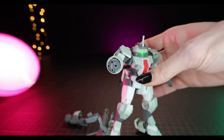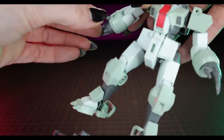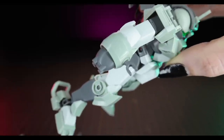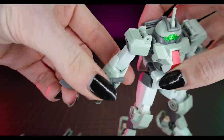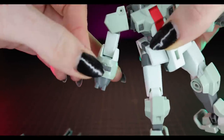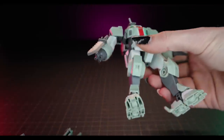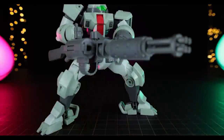Lastly there's a hook piece — very Lego-looking — that attaches onto whatever you want. The manual shows it on the knife so you can attach it to the arm as a kind of bayonet.